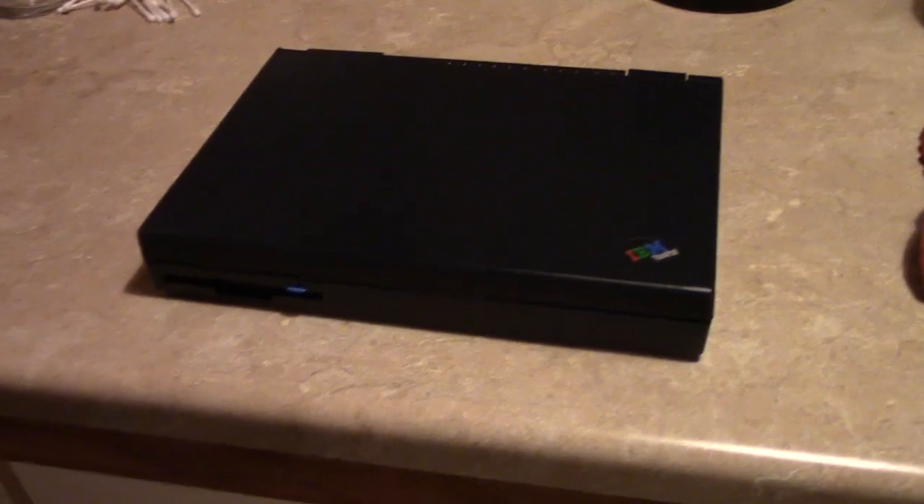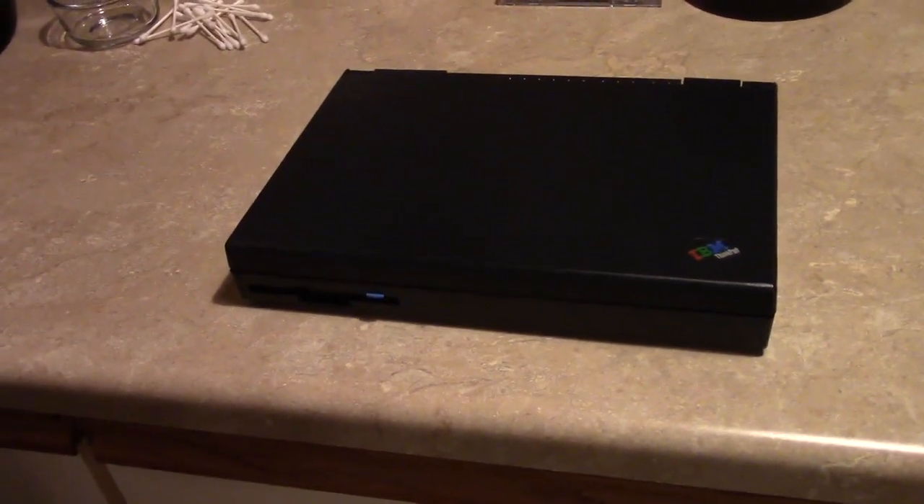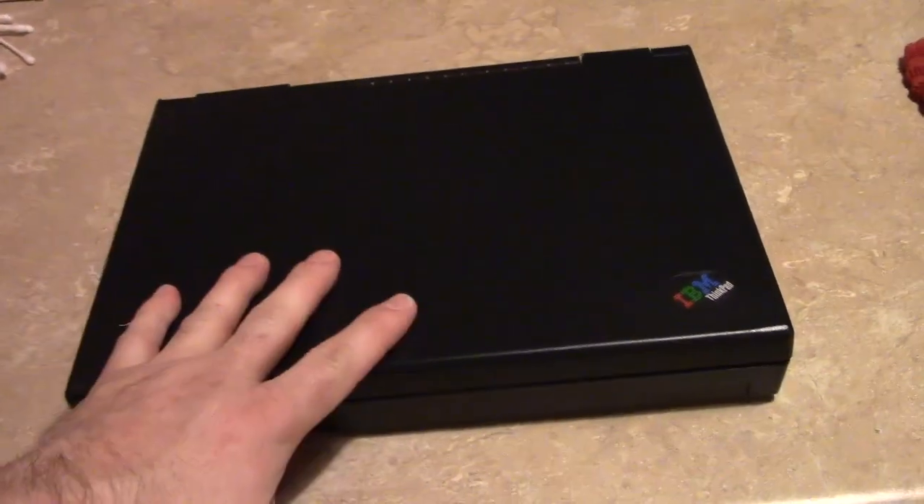There was a whole table of junk and I'm seeing some pretty cool things. The owner said, 'Take whatever you want, none of it works, it's all junk, we're gonna throw it away.' So I grabbed the 355C.